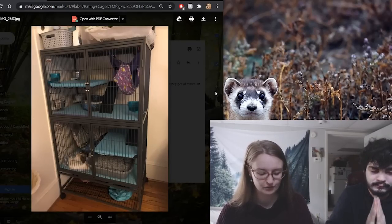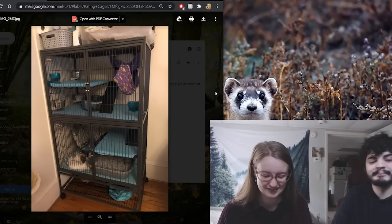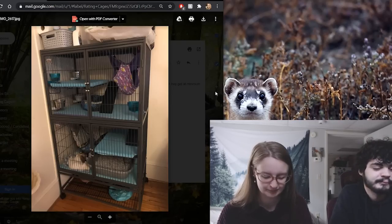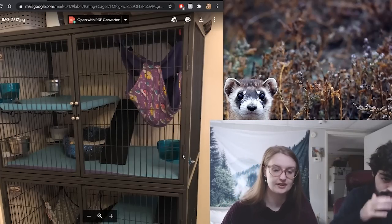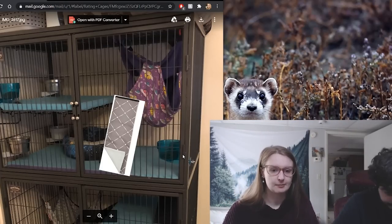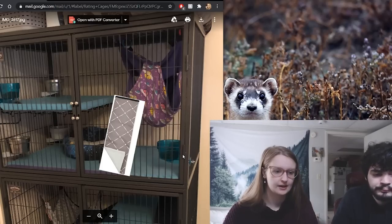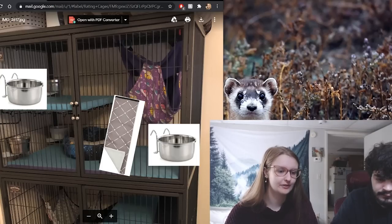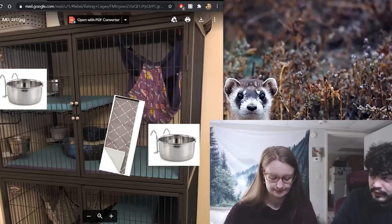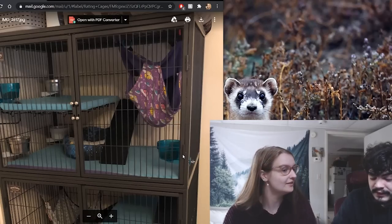We have Courtney's setup. Courtney has four ferrets, the double Ferret Nation, and they do eight hours minimum. They work from home. For the top half, I would suggest putting ramp covers on the ramps to help them go up and down, and I would swap out the plastic bowls for stainless steel ones.